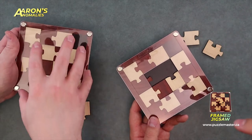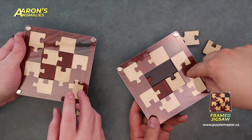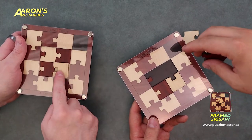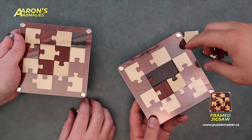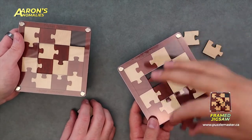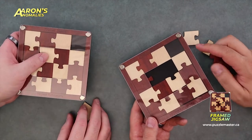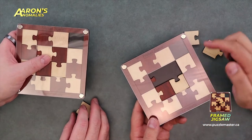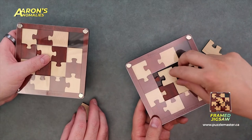You might actually find a solution that fits all the pieces in here relatively easily, but then it becomes a bigger issue of how do you actually get those pieces in because of this frame. As far as I know, there is only one solution, and it was hard come by.